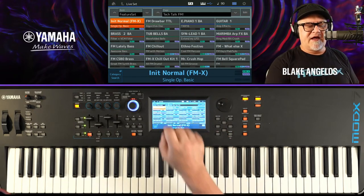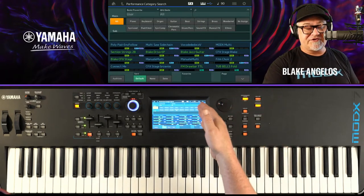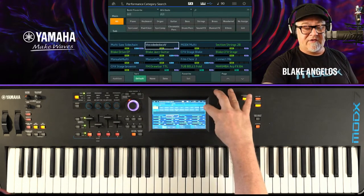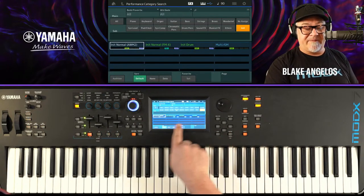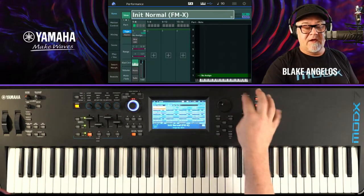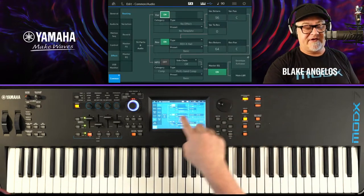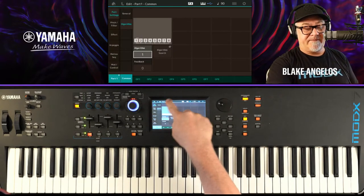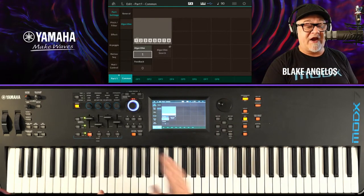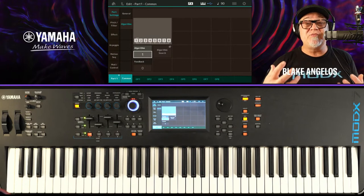It's really pretty powerful. A lot of it has to do with effects. First, let's start out with just the init normal. When you find init normal in the Category Search, there's init sounds right here. I grabbed just this very first one — init normal FMX — and saved it in my live set. So what does the init normal give you? Well, it gives you a single operator. I'll go into Edit, drop into Part 1, so you can see the algorithm. Algorithm 1 is a whole bunch of operators — eight of them — all of them as carriers, so they all make sound.